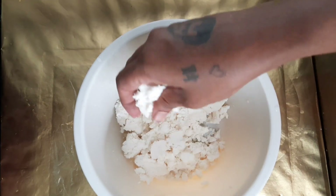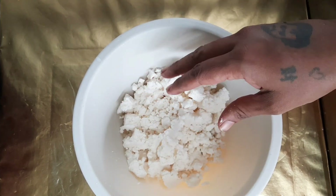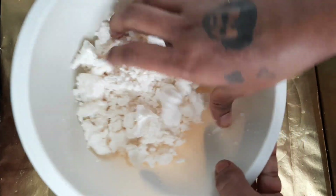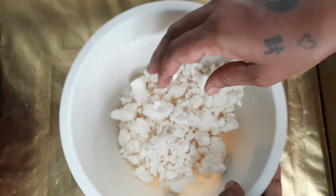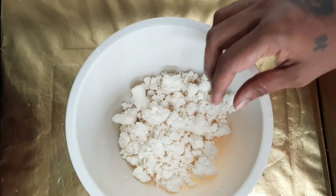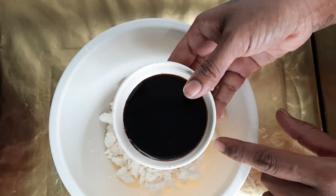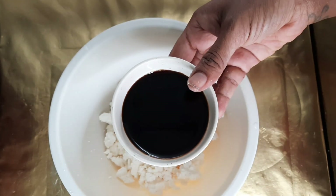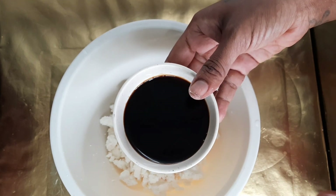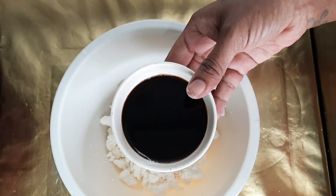Okay friends, take 500 grams of ubi kayu (cassava). Blend it well. Add 1 pinch of salt, 1 cup of water, 2 pandan leaves, and 1 tablespoon of normal sugar.